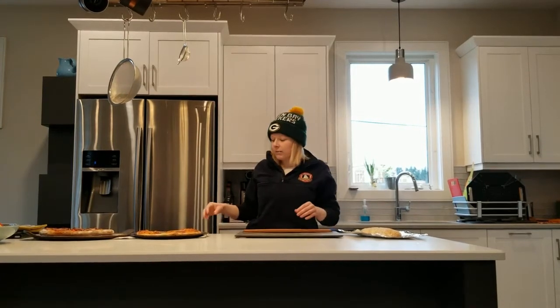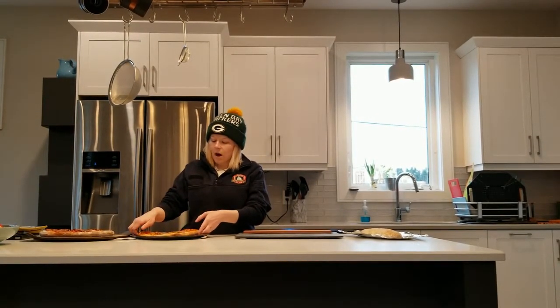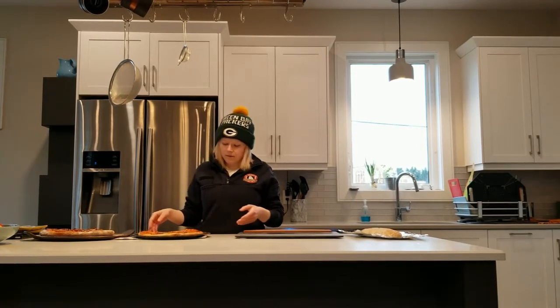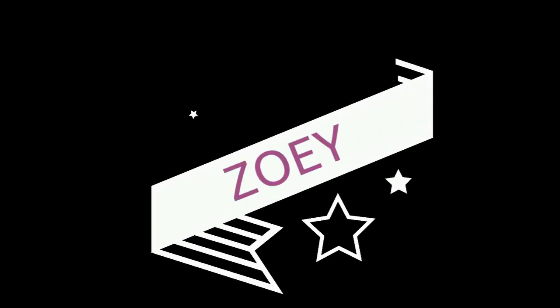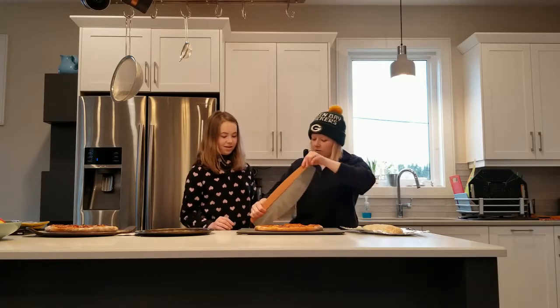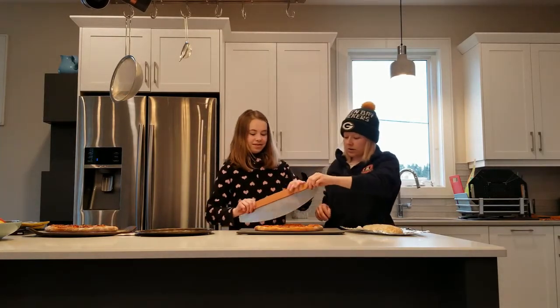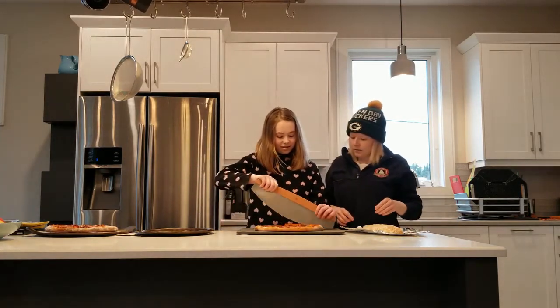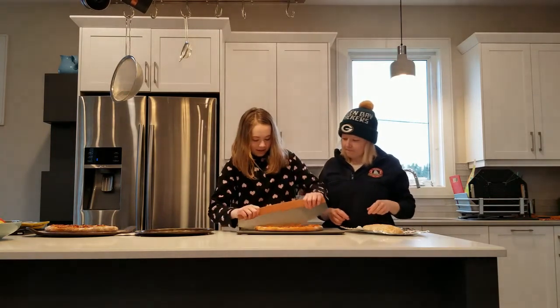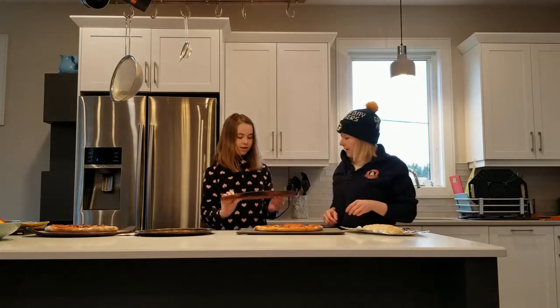I don't normally make my pizza crust really thick, so hopefully this will be a relatively easy cut. I think you're supposed to do kind of a rocking motion, so let's try that. That seemed pretty easy.